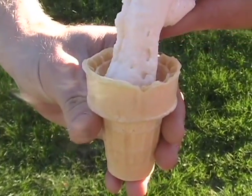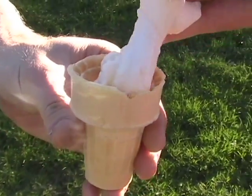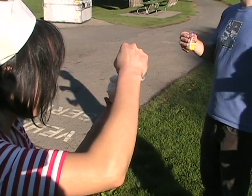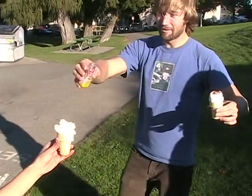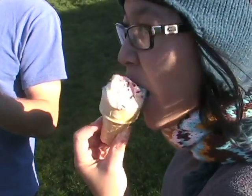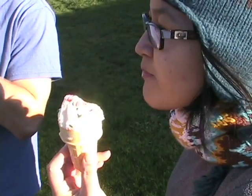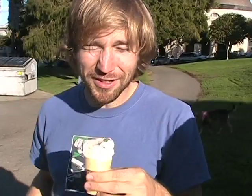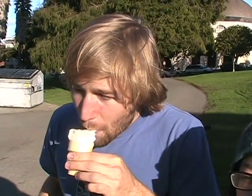It's good. Oh yeah. It's very cold. Fantastic. Good. It's all good. It looks good.